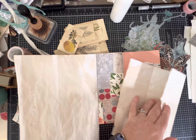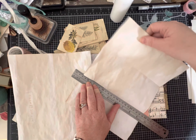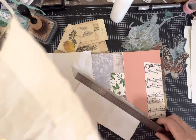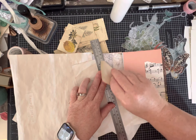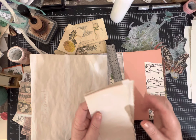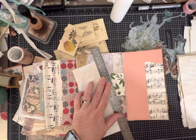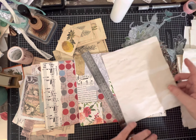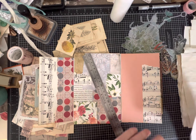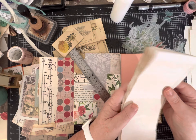I'm not measuring, just going for it. If I tear or cut each of these pieces into three, I'll get six pieces for our pad. I want you to see I don't worry about things being perfect because I love that vintage, slightly grungy look. If that's going to bother you, go ahead and measure or use your guillotine cutter - whatever makes you happy.